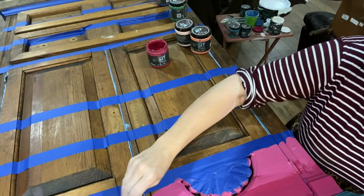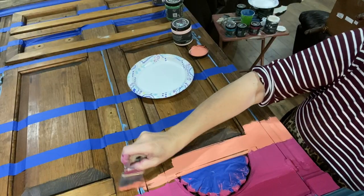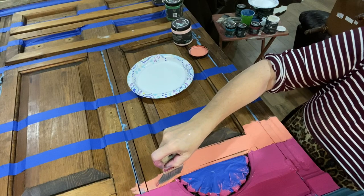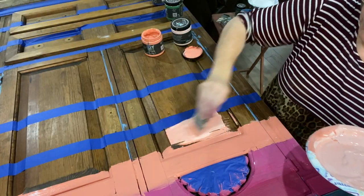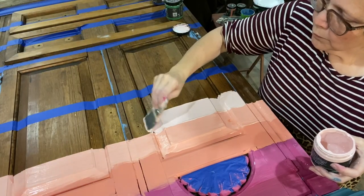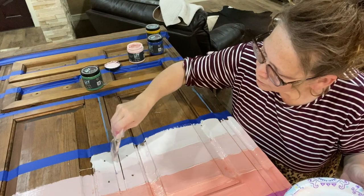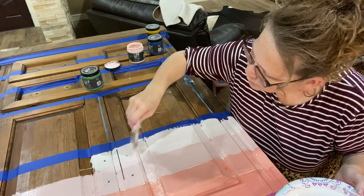The plan here was to measure off all of these sections for different colors. I wanted to create a beautiful Serape, and that was the plan. But the more I mixed and the more I added, I just didn't like what I saw. At this point, I hate it.